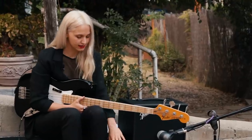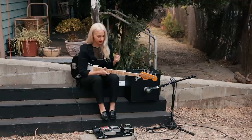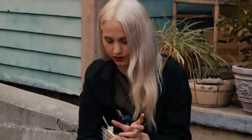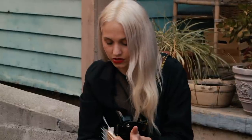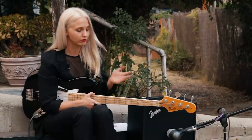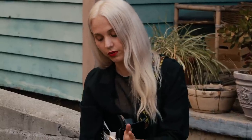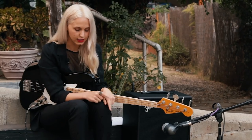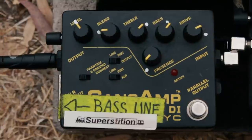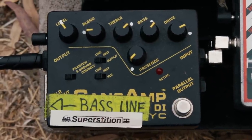First up is my Sans Amp. It's a DI, but I don't use it as a DI — I usually run out of my bass head. What I do use it for is to just kind of tweak my clean tone if I need to. Sometimes I'm using backline or playing for lots of different people, so that gives me a little more control. It's also really nice to mix up with the POG to give you a bit of a different tone.